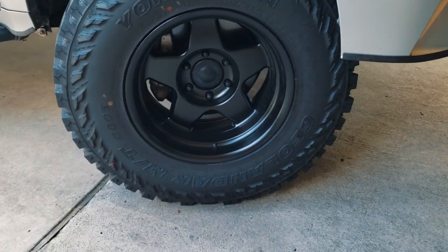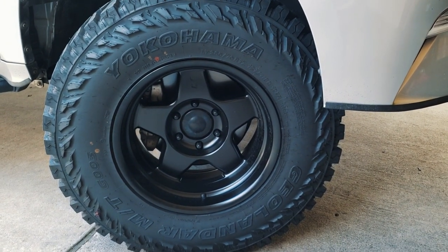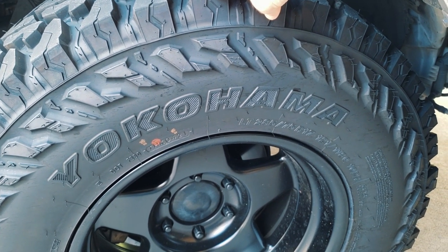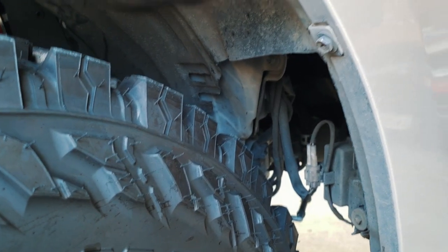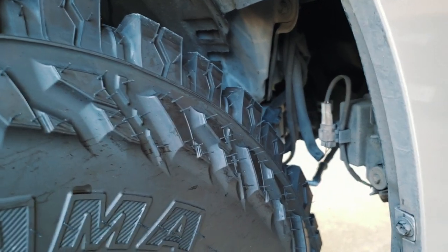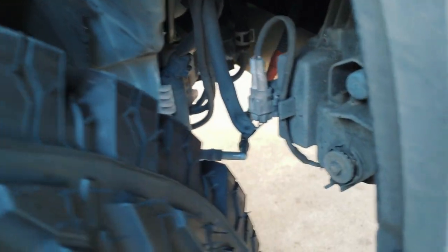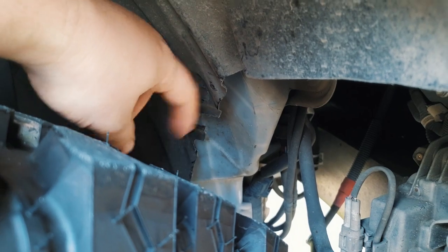Swapping over to wheels and tires: I ordered some SCS F5 wheels in 17x9 with a negative 38 offset. They're paired with a slightly larger-than-normal tire for a GX, which is a 285/75/17. As you can tell by all the cutting going on, it's fairly large for the GX, so naturally I ran into some trimming that really needed to be done. I thought it might have been overkill at first with how much was taken off.